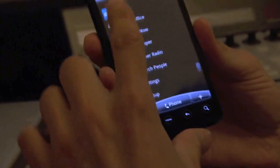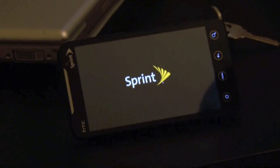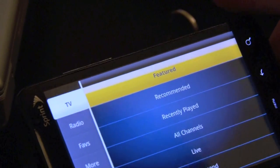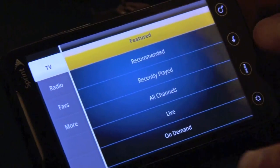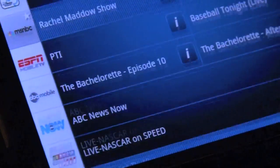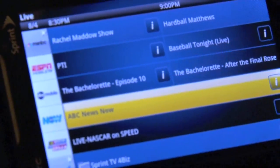If you go into Sprint TV, you've got radio, favorites, and — check it out — full episodes of the new season of Jersey Shore are available on Sprint TV Extra right now. These are all your TV options. Click on live and you see all your channels on the left. ABC News Now — and this is live TV, so if you turn on your TV, this is what would be on right now.